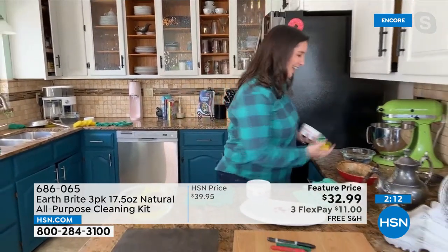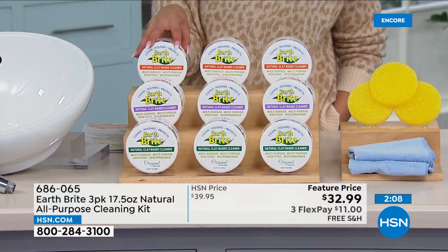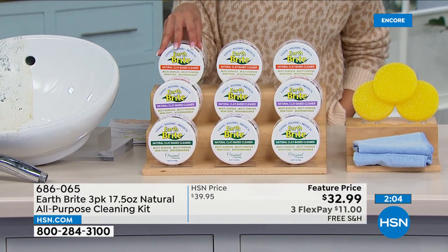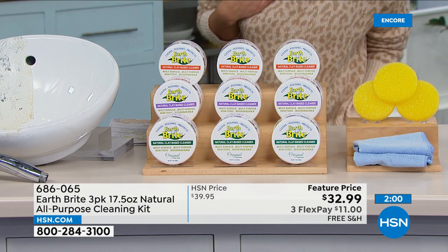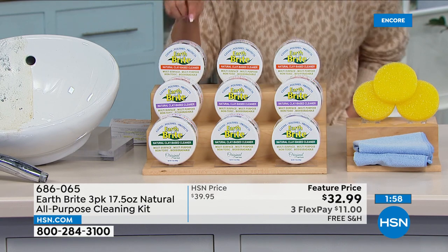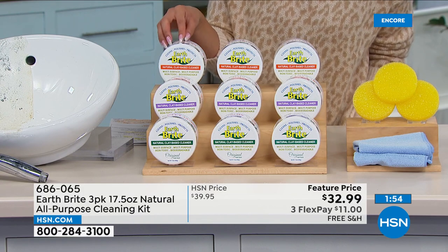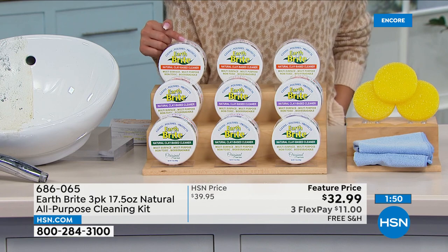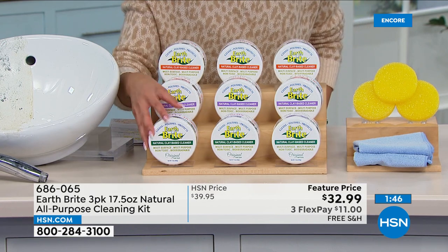I want to remind people — if you want the citrus, I only have 250 left and it's trickling down. Less than 200 now in the citrus. We've sold over a million of these since 2010. It's trickling faster than I can update you — less than 200 in the citrus, a little bit more in lavender, and more in the original.